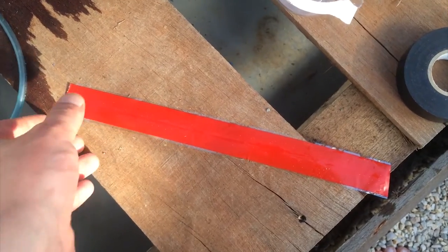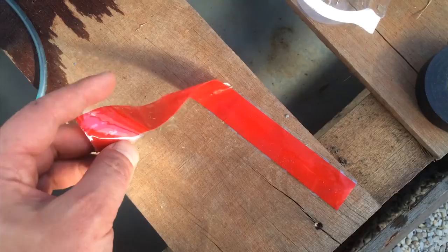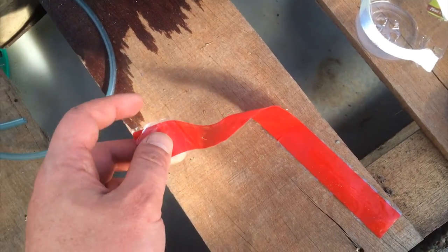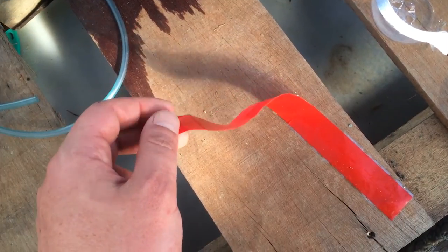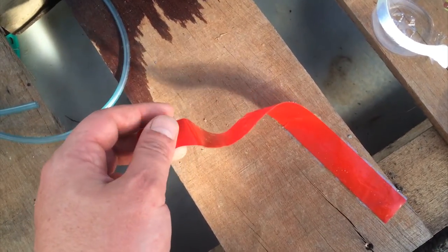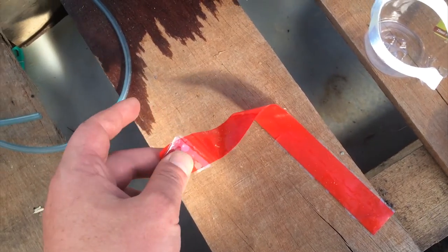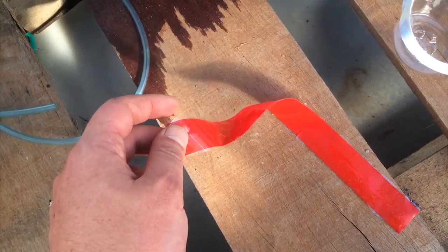This stuff comes in strips and on the back there's a piece of plastic. You pull that off and then the whole thing becomes super stretchy. And as soon as it touches itself it fuses to itself. I'll show you what it's like after I put it on.